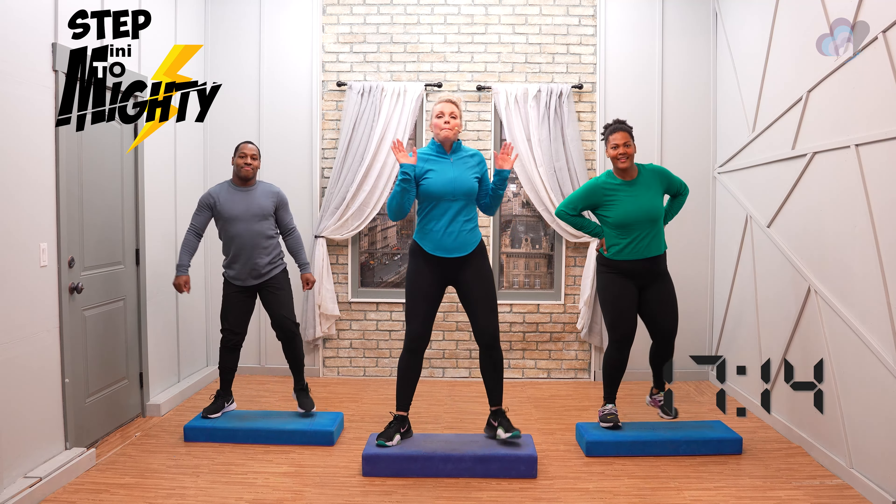Basics, basics — seven times. Three more, three, two — step tap on top. Step tap. So hopefully you're feeling a little warmer. Heart rate's coming up. Muscles are a little warmer. I love it.